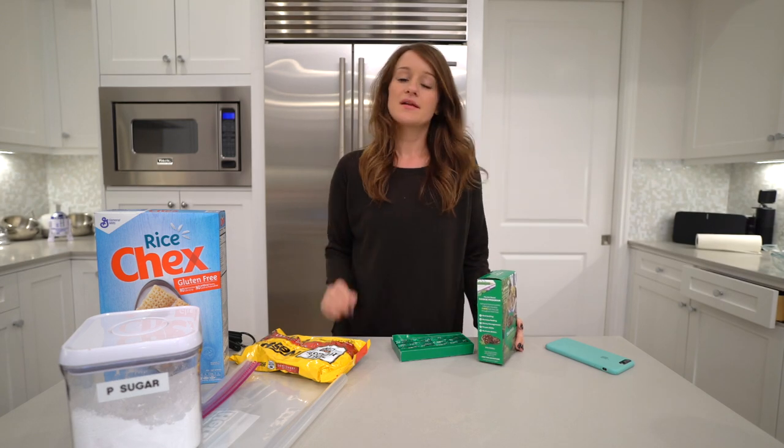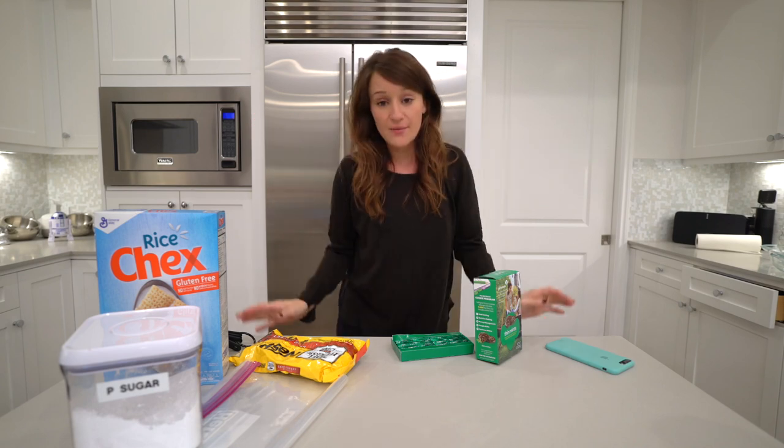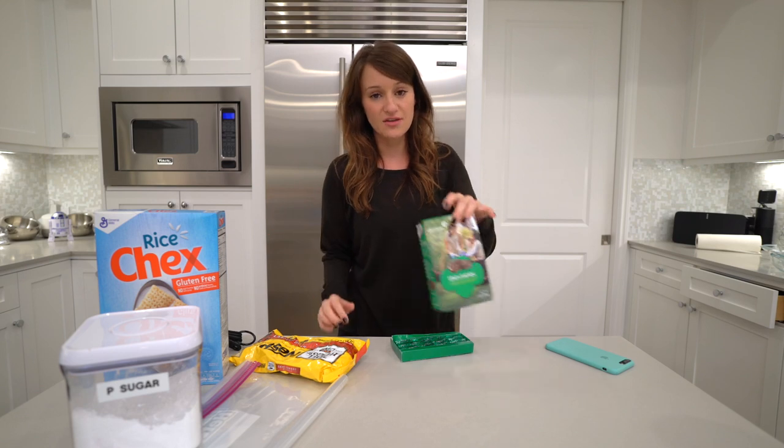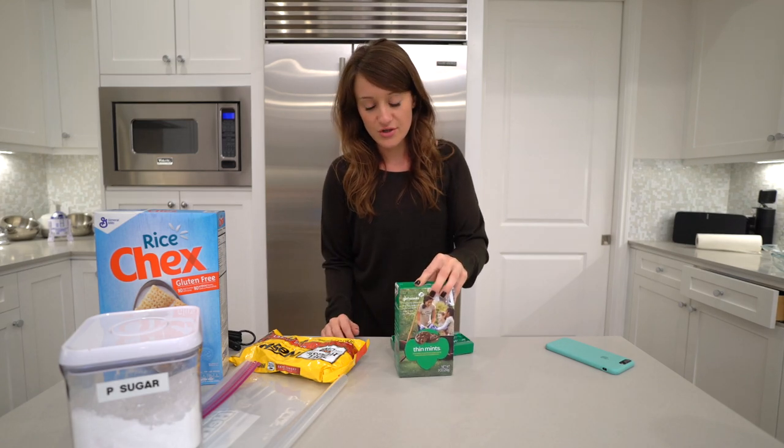Now if you guys know me, I have made probably one, two, maybe three videos talking about puppy chow or muddy buddies. And when I saw that thin mint puppy chow existed, I lost my mind. So today we're gonna be making thin mint puppy chow, or thin mint muddy buddies. I don't even know where to start. I know there's a recipe where you don't actually need the cookies, but I'm using the cookies.